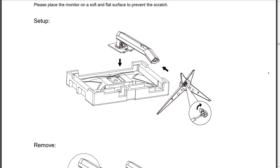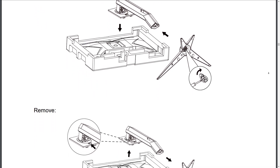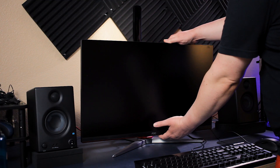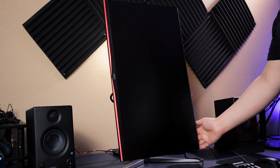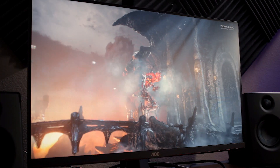Putting the stand together is fairly straightforward — just tighten the thumb screw on the bottom of the base. It's height adjustable, which is really awesome for a monitor at $210. It can also be tilted, swiveled, and put into portrait mode. Being an IPS monitor, the viewing angles are great. For connections, you're looking at two HDMI 1.4 inputs, a single DisplayPort 1.2 input, and an audio out jack for connecting speakers or headphones.